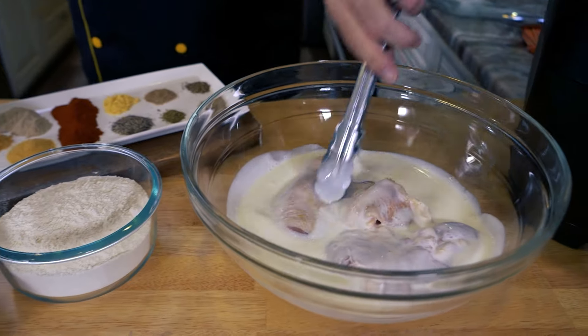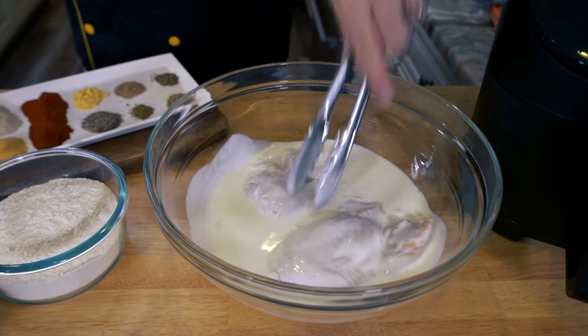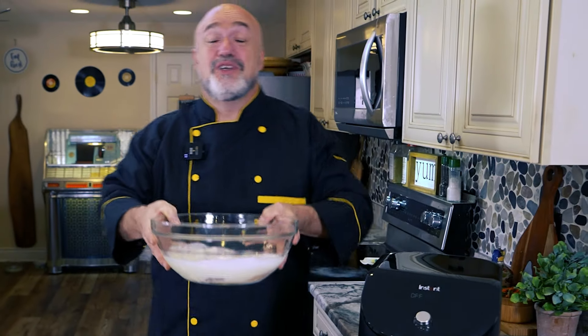Make sure you get the buttermilk on all sides. We're just doing a single serving, but you can do this in batches — just make sure you have a bowl big enough so the chicken is just about covered. You may even have to flip it a couple of times. We're going to take that off to the fridge for four to twenty-four hours.